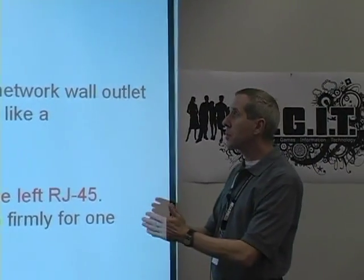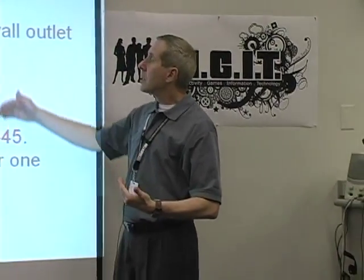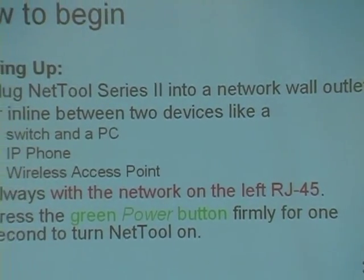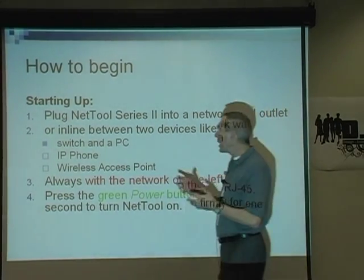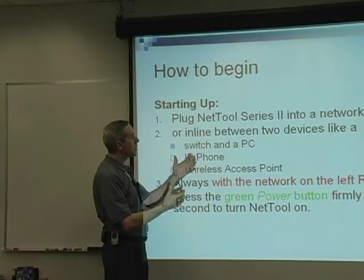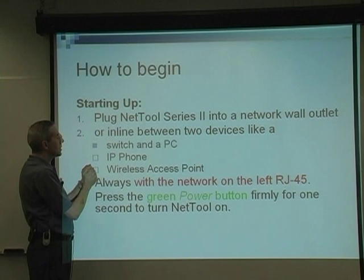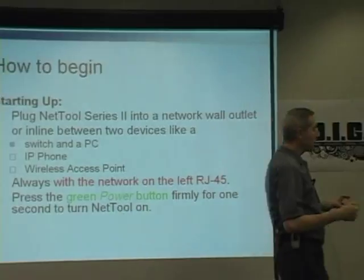So let's get started. How do you begin? You take the piece of equipment and plug it into the network. Once it's plugged in, then power it up. You're always going to plug it into the network, power it up, and it automatically begins to look at the network and start discovering. Now there are two ways you can plug this device in — by itself, or in line between a switch and a PC, between a PC and an IP phone, or between a wireless access point. Plug it in, hook it up, fire it on.